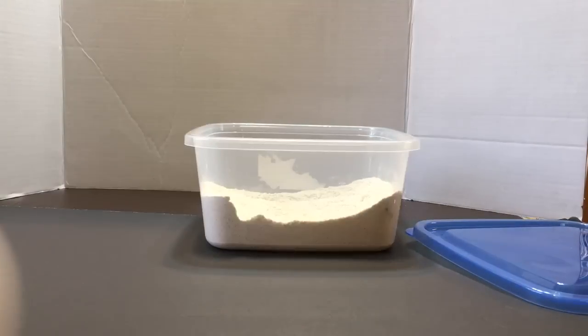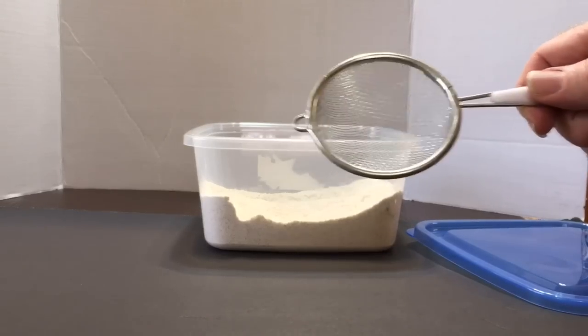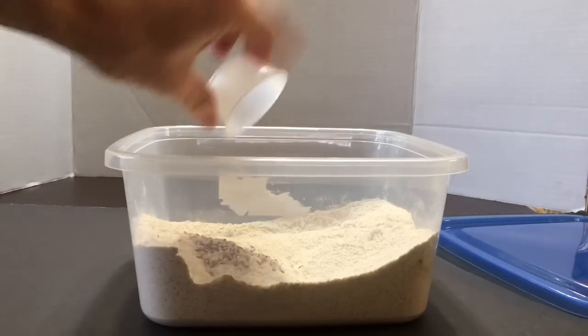A starter culture and a strainer, like this tea strainer from a dollar store. Setup: add the flour to the container and add the starter culture. Secure the lid.